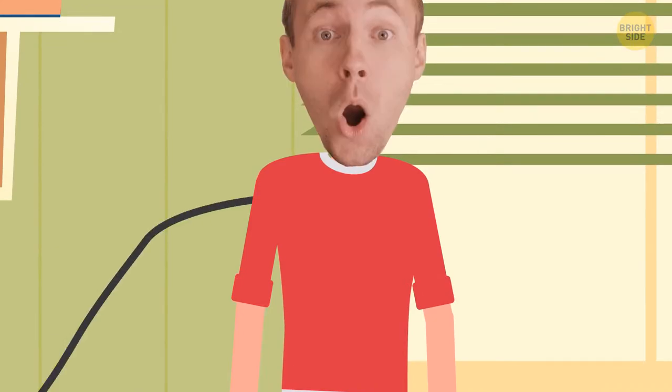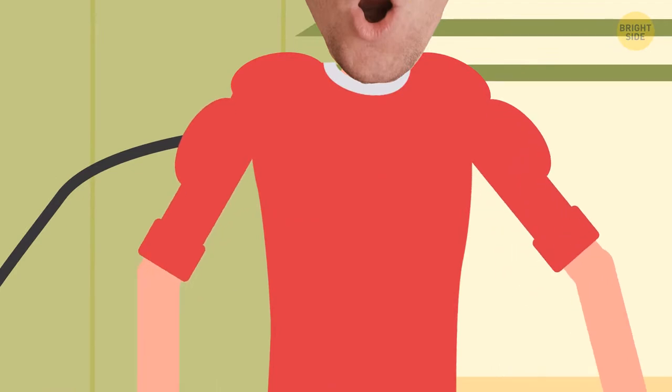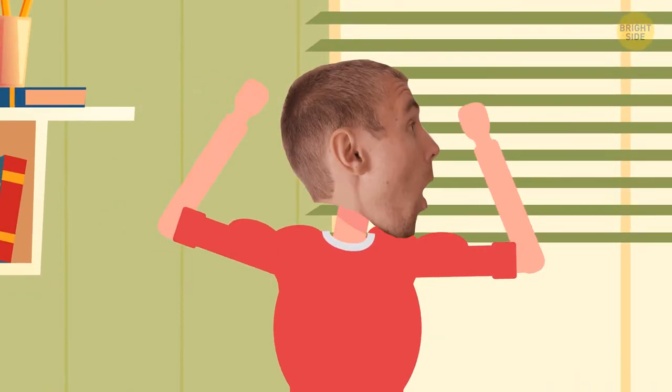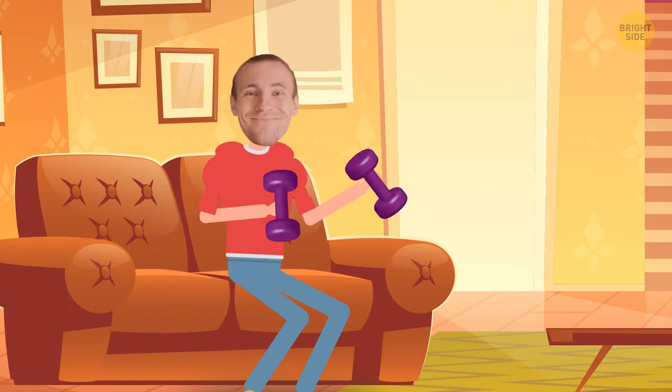So your body needs a little upgrade — let's inflate some muscles like balloons. Starting with the shoulders, then the trapezius and the lat muscles. You want to look much bigger and more attractive, and this result can be achieved even from the comfort of your own home. For this, you'll need only a pair of dumbbells. If you don't have them, just use water bottles.